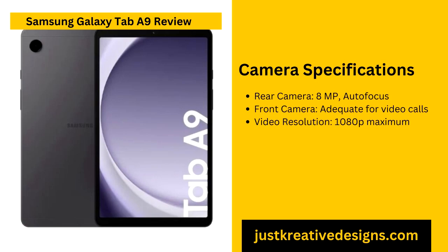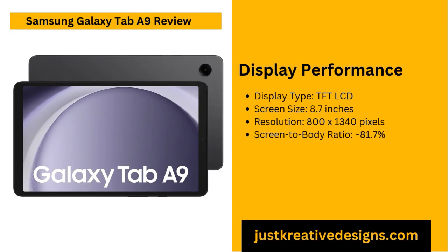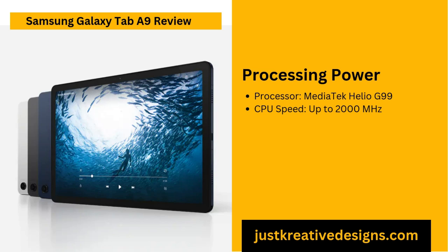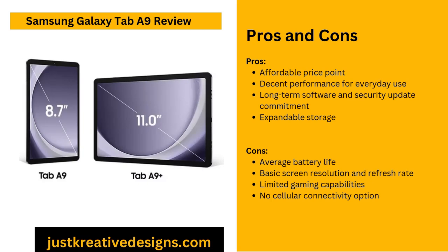Gaming capabilities on the Galaxy Tab A9 are sufficient for casual gamers, not geared toward intense gaming sessions. The tablet can comfortably run casual games like PUBG Mobile at HD settings, providing a smooth and enjoyable experience for users who prefer light entertainment. However, when it comes to more graphically demanding titles, you might notice lag or lower frame rates, which can impact gameplay. For retro gaming apps or simpler, less intensive games, the Galaxy Tab A9 performs well. Those who prioritize high-end gaming capabilities may find this tablet somewhat limited, as it is optimized primarily for lighter gaming use.